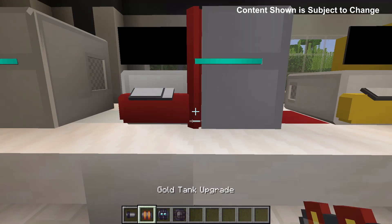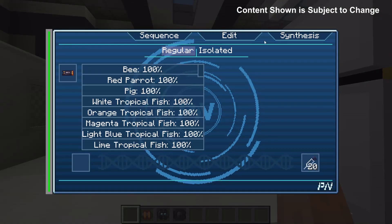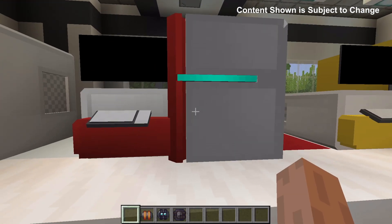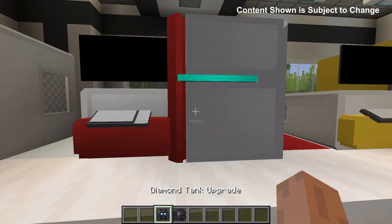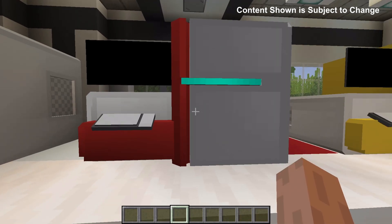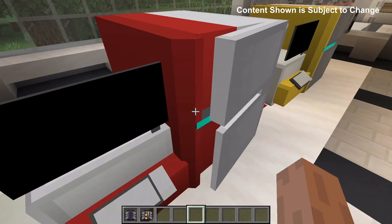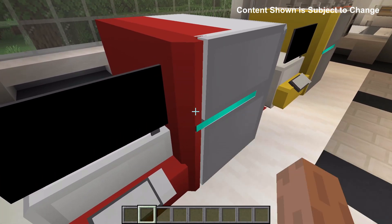Like before, there are upgrades to the sequencer machine. The tank upgrade will change the amount that the water, sugar, bone matter and plant tanks can hold. The first upgrade takes it to 150% of the original size, the gold tank is 200%, diamond is 250%, and netherite is 300% of the original size. The computer chip upgrades can also be used to speed up the synthesizing. By default it's 10 minutes, with the iron it is seven minutes, and with the gold it is four minutes.